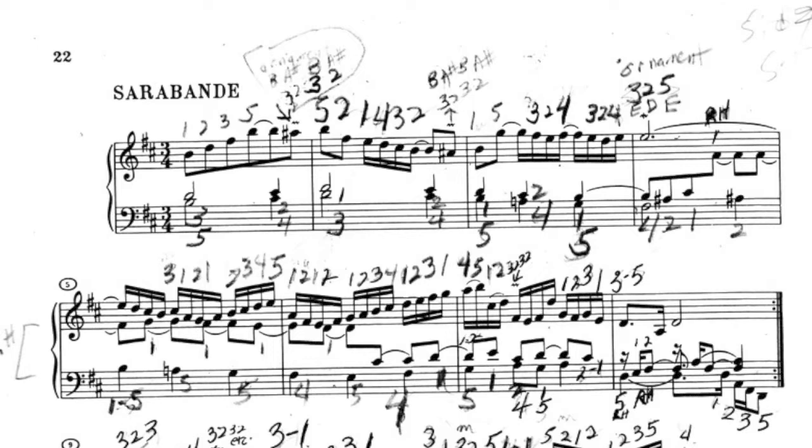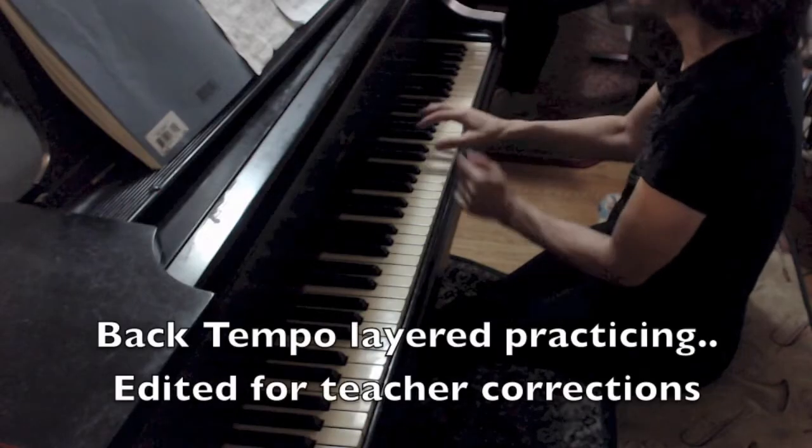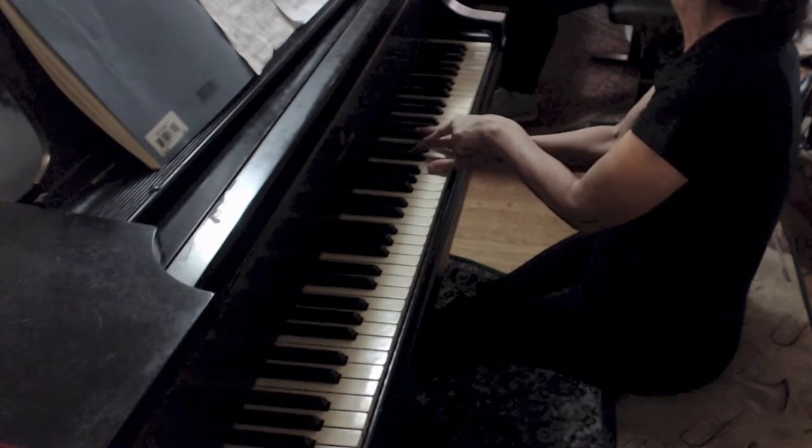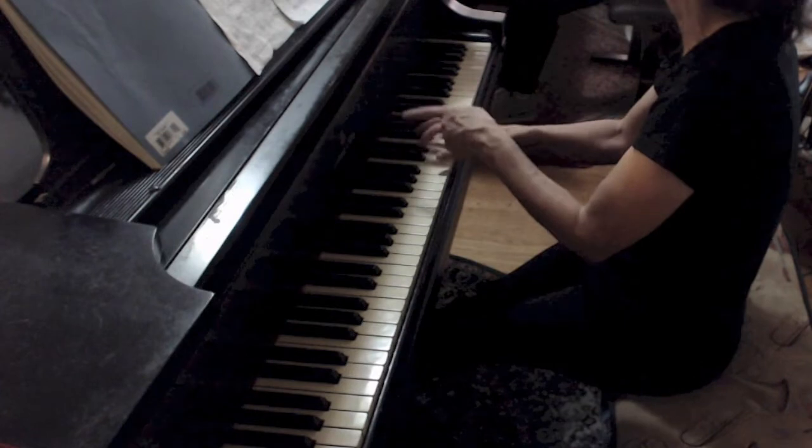Am I going to play the first note soft, then the next note soft, or am I going to get deeper in the keys as I go through that arpeggio? I would say make a little crescendo. Go slower and think you're in the quicksand here, so that you really hear the thickness of it.